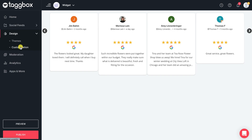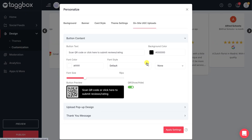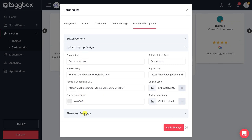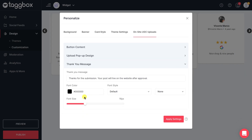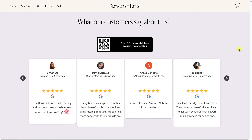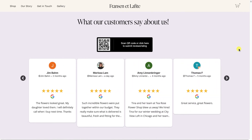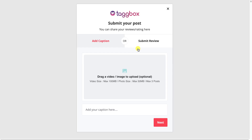Now, go to the customization under the design panel. Here you can make changes to the button content and button design, upload pop-up design, and thank you message. Your on-site button is live on your web page. Now your website visitors can directly upload their reviews either by scanning the QR code from their smartphones, or by clicking the button next to the QR code.